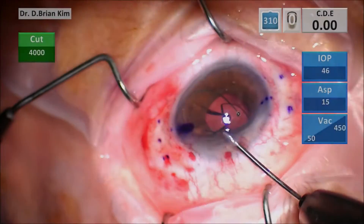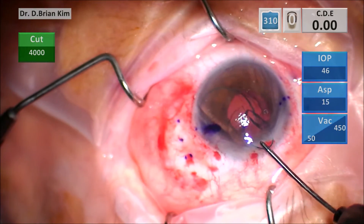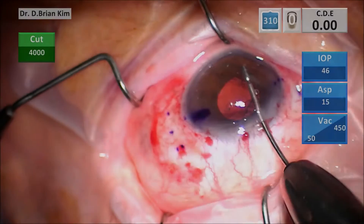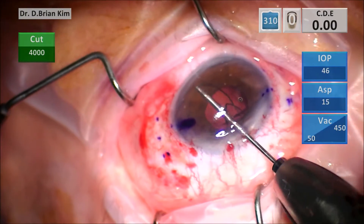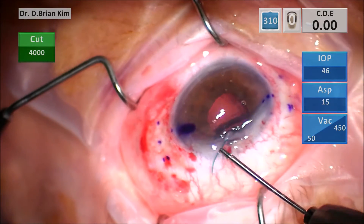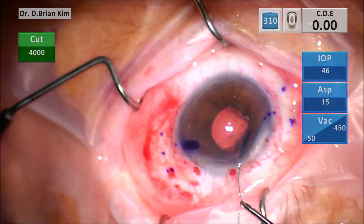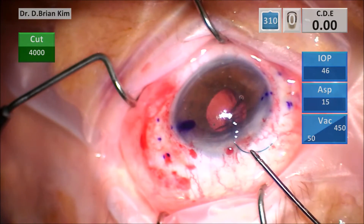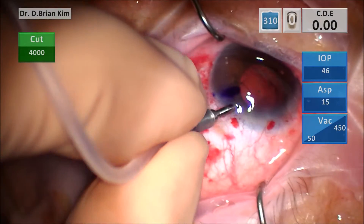I bisect the intraocular lens and use my intraocular forceps to remove each piece. The second piece has the haptics away from me, and to make it easier I grab the haptic. However, in doing so I realized that the optic is getting caught on the iris. Thankfully I didn't put too much traction, so I was able to rotate the optic and get it out pretty easily.